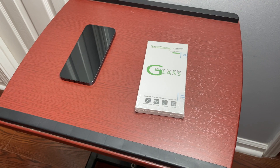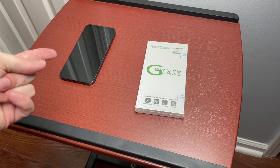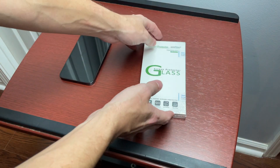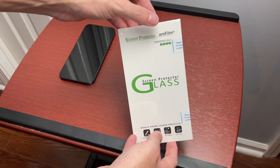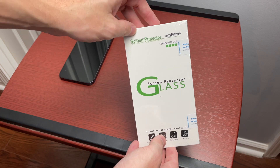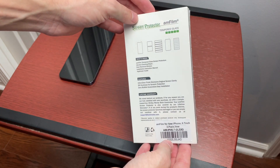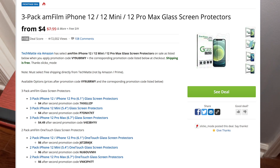Welcome to another video. Today I wanted to show you this screen protector for the iPhone 12 Pro Max. I found this brand on Amazon but got a coupon from SlickDeals — slickdeals.net — where they usually have deals on a bunch of different stuff. They had this one for the 12 Pro Max, 12, 12 Pro, and 12 Mini for four dollars with a coupon, so I said why not.